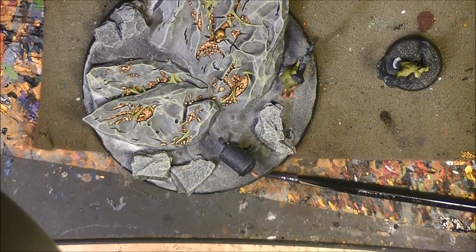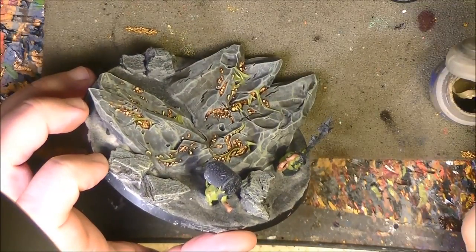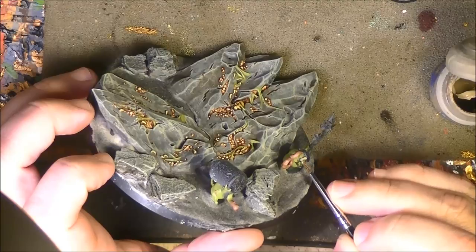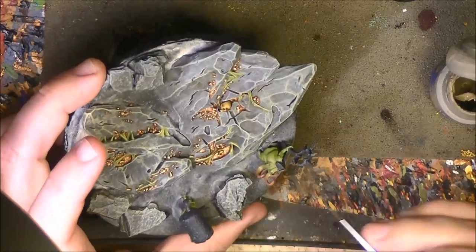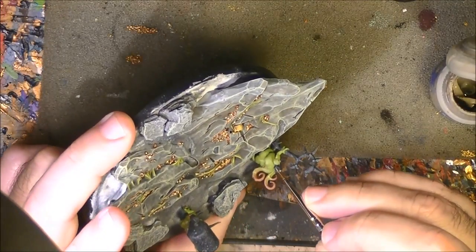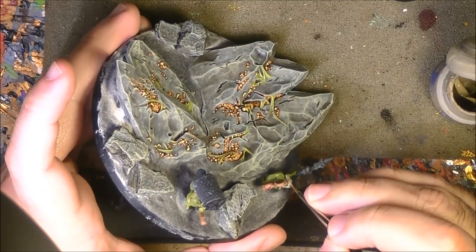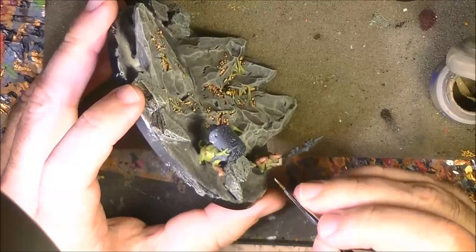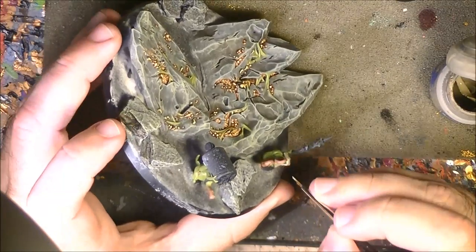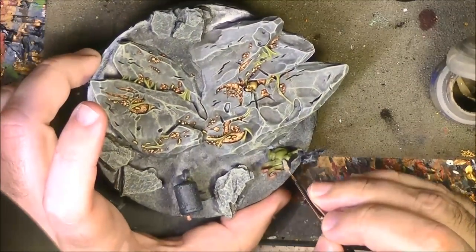Now I'm going to paint some of the clothes. Here we can play with different colors — I will use Venom Blade Brown for the clothes of this guy. They have a type of hoods. I recommend using desaturated browns for this type of hood. I apply Venom Blade Brown here and different browns on them. I do that and come back once it is done.